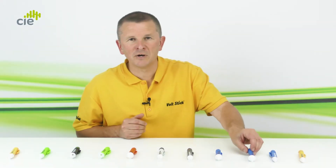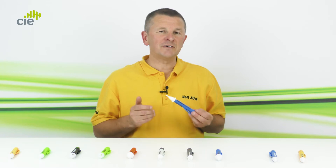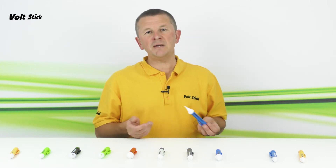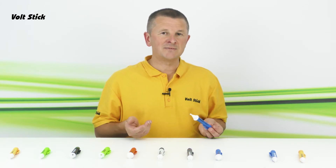So far, all of the voltsticks that I've shown you have been designed for electricians and engineers to carry out diagnostic work. The next two voltsticks have been specifically created for use as safety tools that can be used by anyone that hasn't necessarily been electrically trained but might come into contact with electricity in their everyday activities.